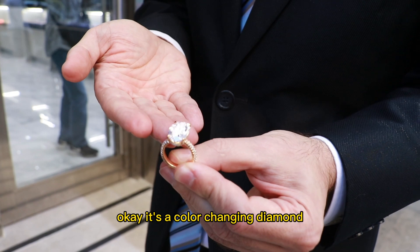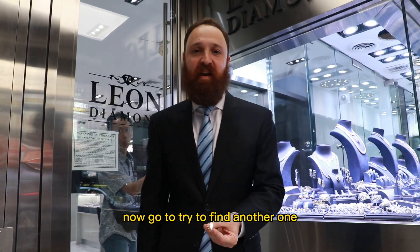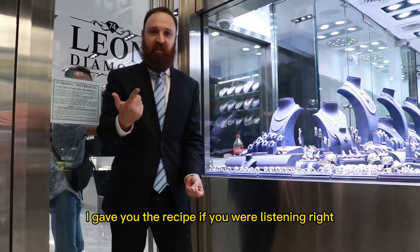Okay, it's a color-changing diamond. Go try to find another one. I gave you the exact recipe — now go try to find another one. I gave you the recipe if you were listening, right?